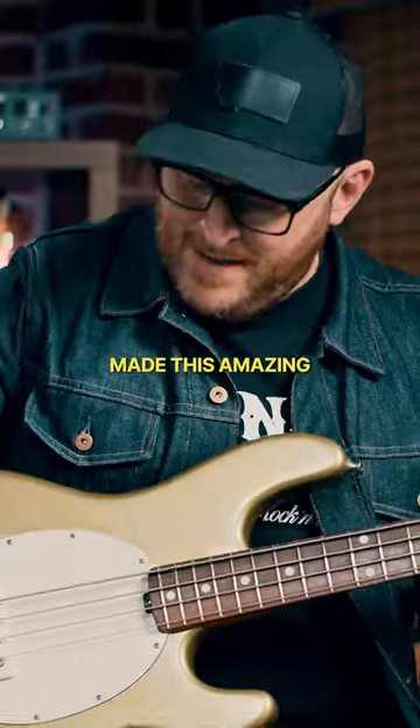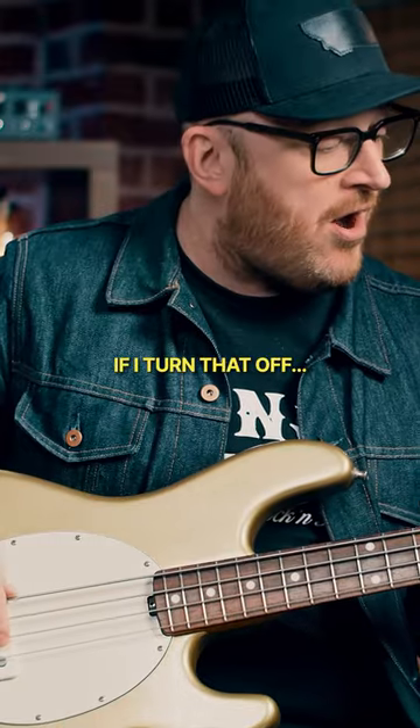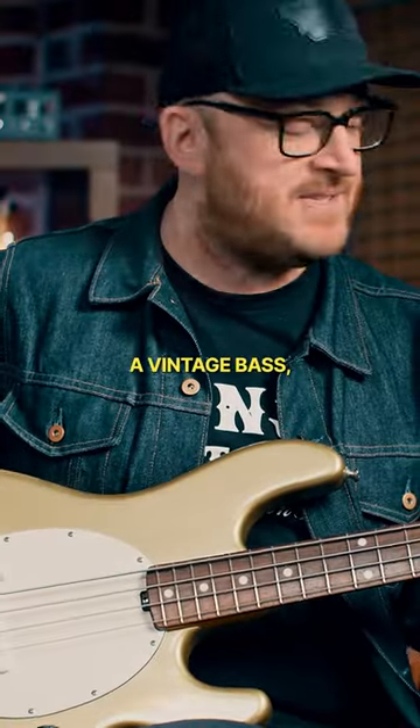Absolutely, yeah. And it made this amazing range of sound. Even if we just hear the treble control — if I turn that off — it sounds sort of like a vintage bass.